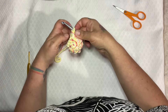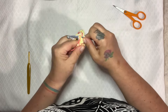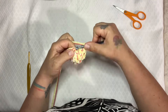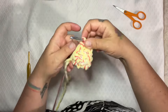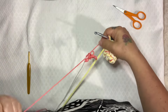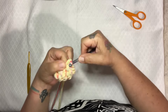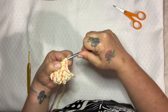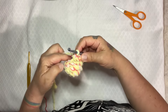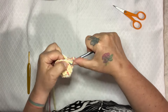For our next round, let's take it up to 15. So we'll go single, single, single, increase three times — that will take us from 12 stitches to 15 stitches. This is our final increase — we're going to take it up to 18 stitches. We'll go single, single, single, single, increase three times. So that's four single crochets followed by an increase, done three times, taking us up to 18 stitches.